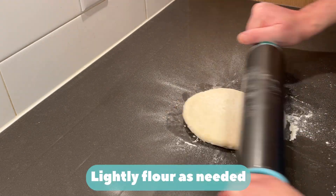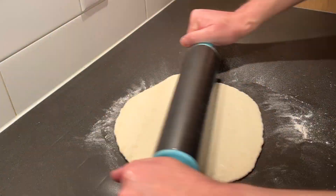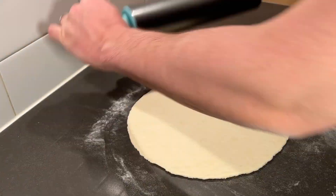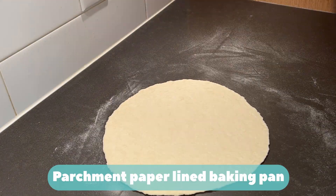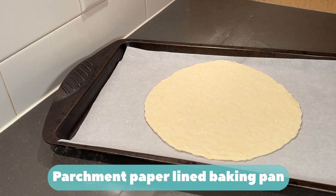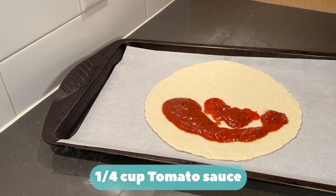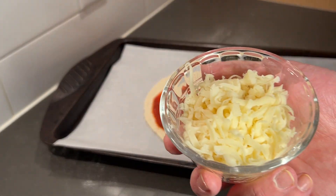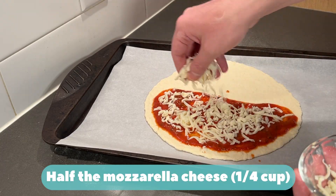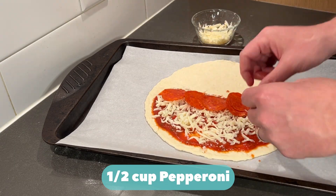Lightly flour as needed. Roll dough a quarter inch thick. Parchment paper line baking pan. Quarter cup tomato sauce. Half the mozzarella cheese — quarter cup. Half a cup pepperoni.